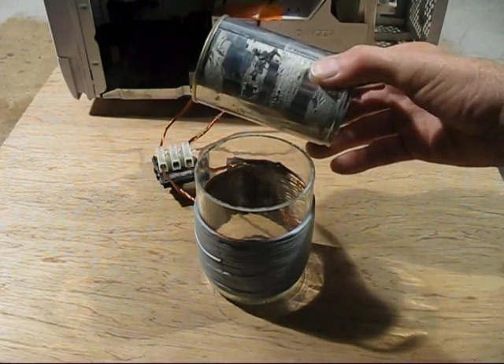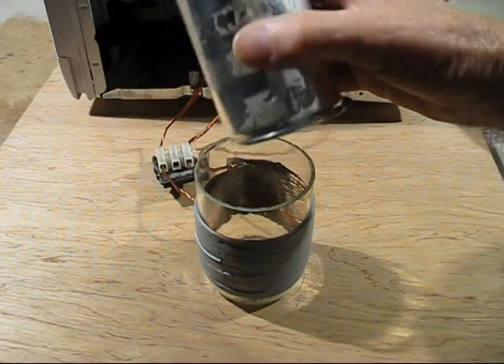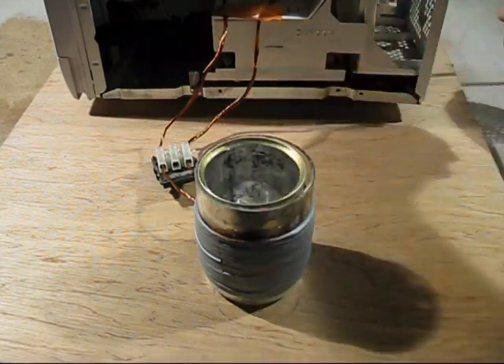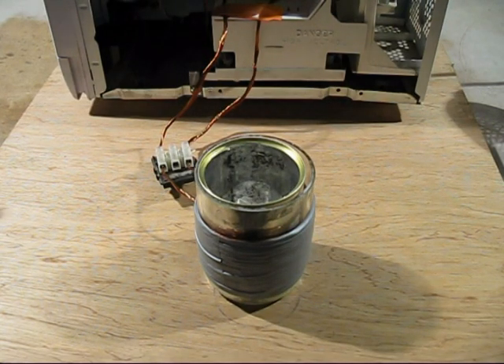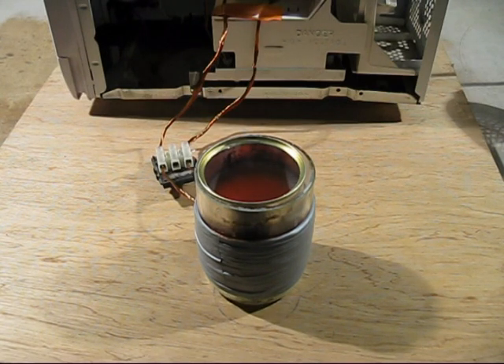The tin can has got plenty of glue for the label, but also there's probably a varnish coating to stop the food from eating into the metal. So I'll drop it in here - I've got a fan blowing the smoke away - and we'll switch it on. Oh, look at that, it's glowing already! I hope that glass doesn't break. Wow, look at that!